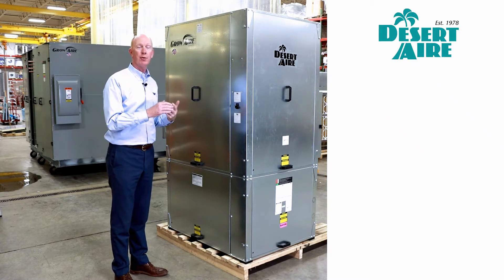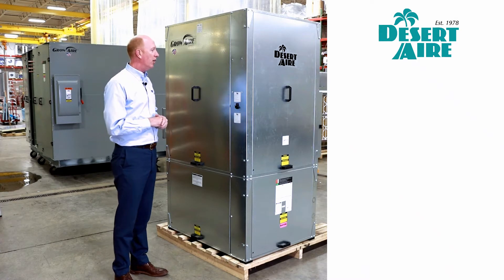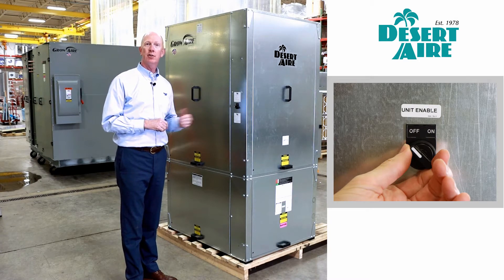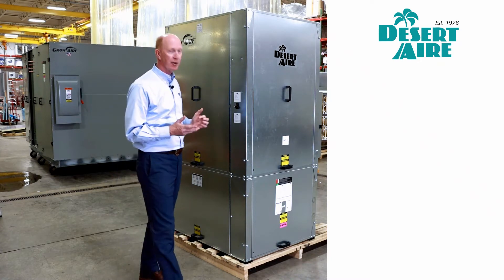These are going to be four tons through 15 tons in this small footprint. The first thing you'll notice is we have an on/off switch right at the outlet of the unit, on the outside of the unit, so that the grower can turn this unit off easily if you need to change filters without having to go to the disconnect or anything else.